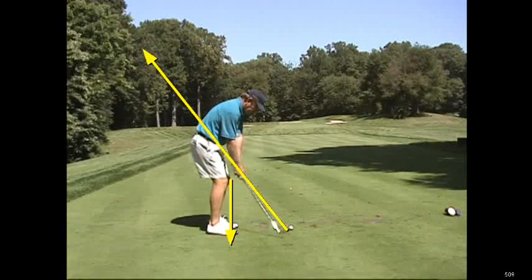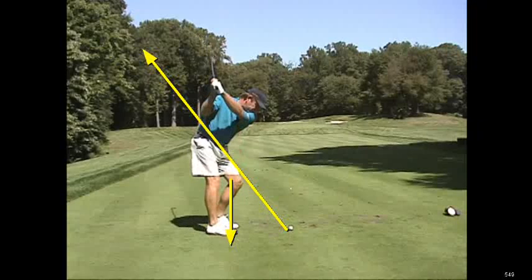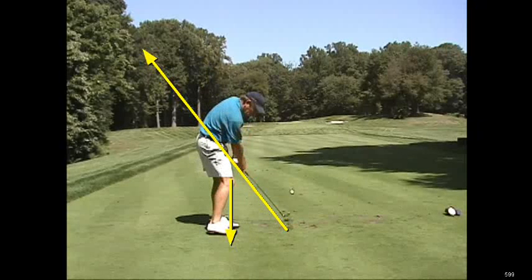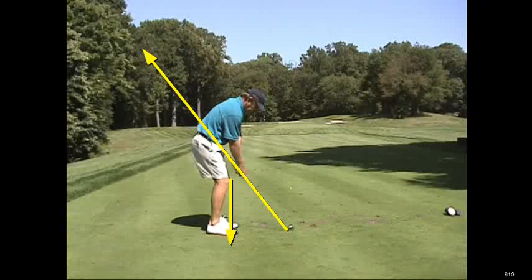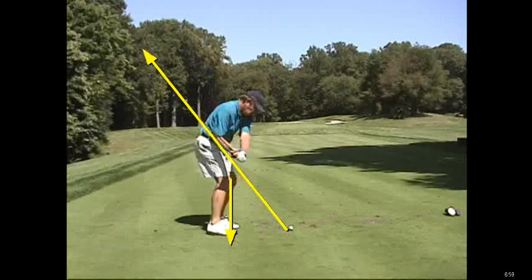So once again, if you're going to straighten the right knee it's going to force the arms up. If the arms go up, you better reroute the club shaft to get it back on plane coming down, so the ball can start to the right and you can hit a very good shot. I'll play Nick just a little bit faster here so you can see what I'm talking about. This is a wonderful golf swing.